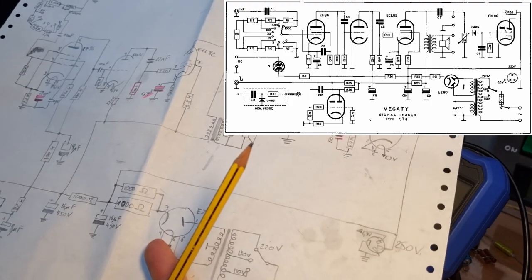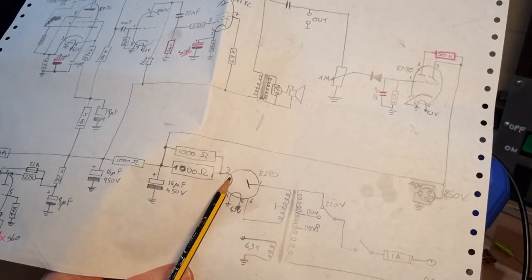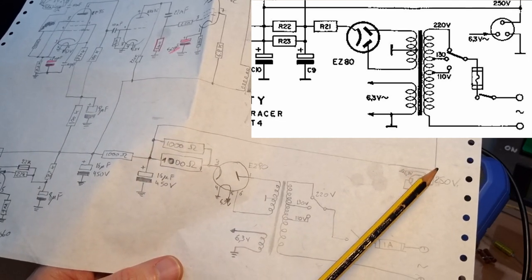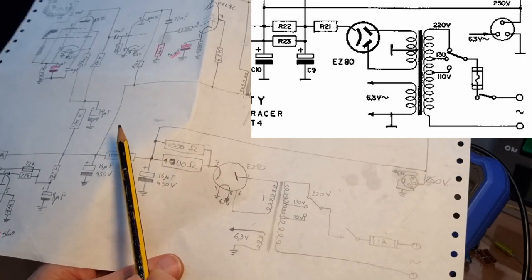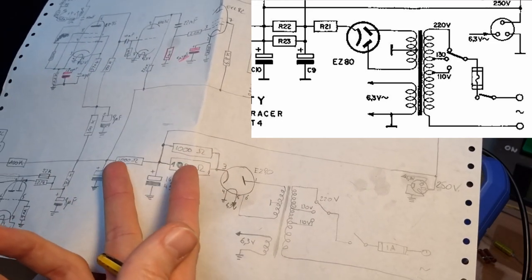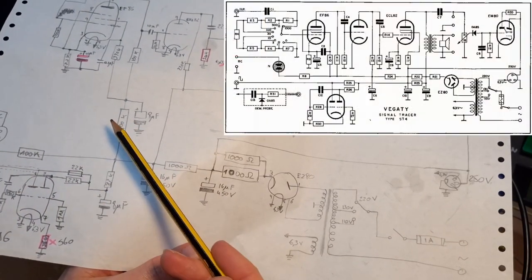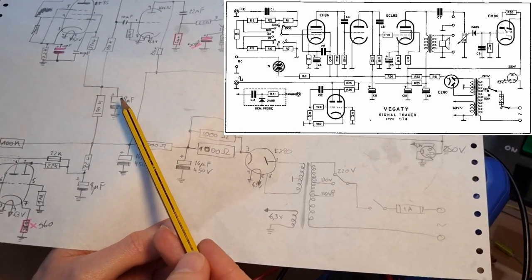In the power supply section there are a couple of differences. The main difference is that when you come out of the rectifier tube, the resistors are swapped around. On the original one, you first go through a 1K resistor and take the first B+, then go through a network of two parallel 1K resistors — so a 500 ohm resistor — to get the second B+. Those are swapped around. Also the caps here are 16uF, whereas on the original schematic they are 50uF. And we have here two 8uF caps which are not on the original schematic — well, one of the two is there, but the other one is not.